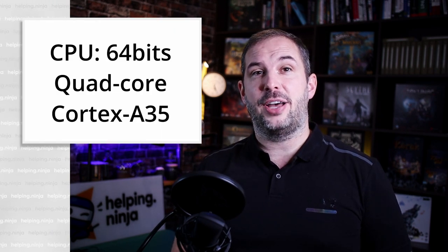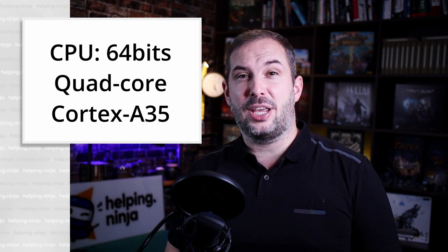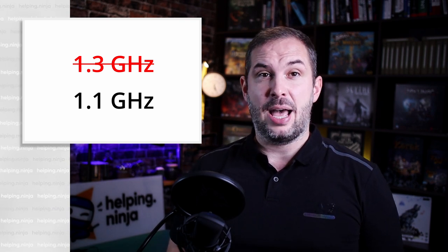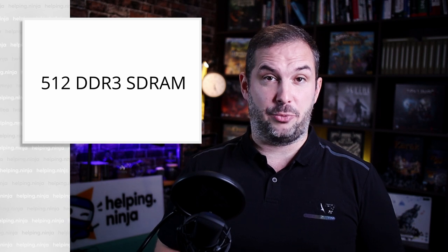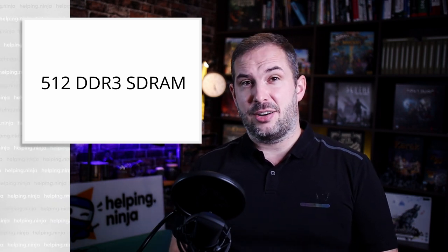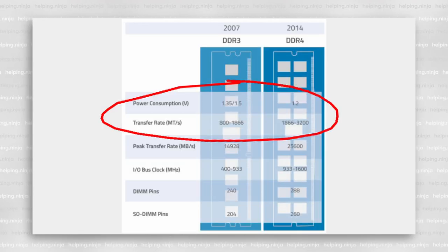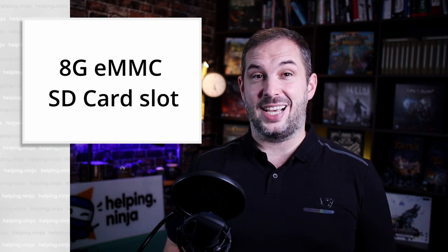It's a quad-core A35 ARM processor. Although the manufacturer states speeds running up to 1.3 GHz, I wasn't able to get there with my Debian — I was able to reach circa 1.1 GHz. It's got 512 MB of DDR3 RAM. DDR3 is quite outdated today, with flaws like higher power consumption and slower speeds. Storage space-wise, it's got 8 GB of eMMC on-board storage and a slot for an SD card.